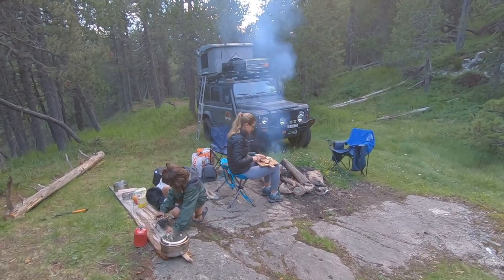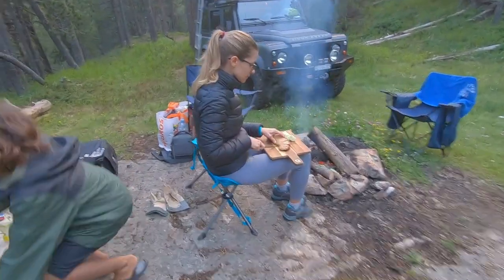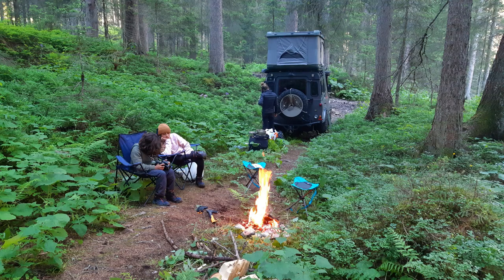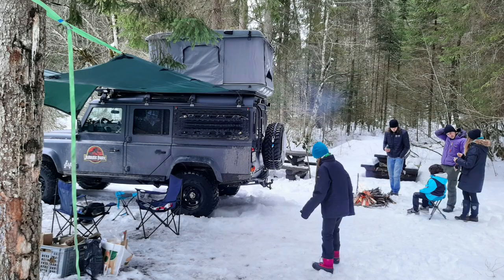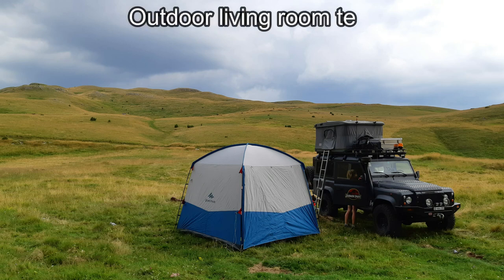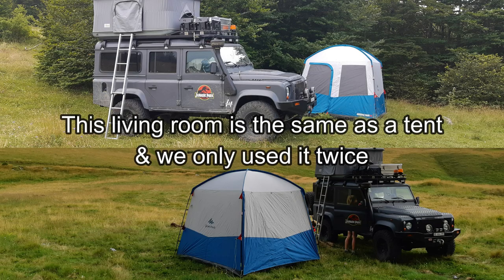When we're out and about with the Defender and stop overnight, we spend most of the time outside the vehicle and only go inside to go to bed. This is our conception of bivouac — what's the point of being surrounded by nature if it's to isolate yourself in a cocoon? On the other hand, we did experience some rather disastrous situations where the elements and the weather didn't allow us to stay outside. This is why we first chose to invest in an outdoor living room tent which serves as a living space only in case of very bad weather, strong wind, heavy rain, or unbearable insects. We've only put it up twice because this living room is in fact the same as putting up a ground tent.